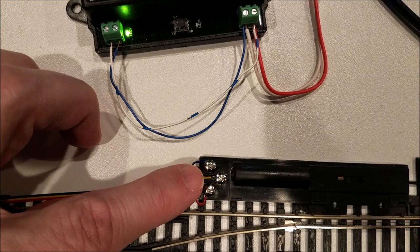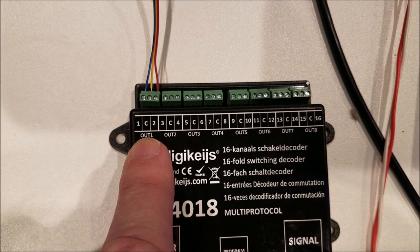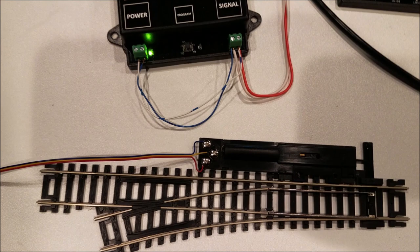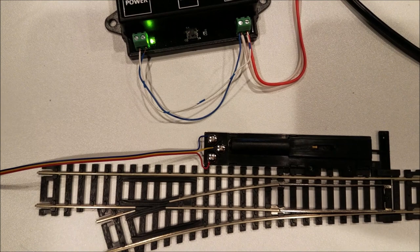Now I have the wires connected, and as you can see here I've got the blue, yellow, and red connected to the switch. Over here on the DR4018, I have the same three wires connected to output number one. On here you can see one, C, and two — C being the common. One and two are for the switching for either closed or thrown. And over here you can see the same thing: there's one, two, and the yellow going to the common.